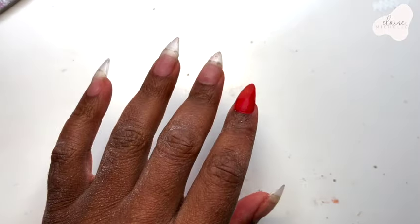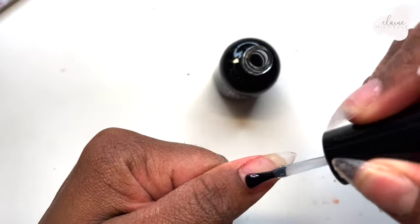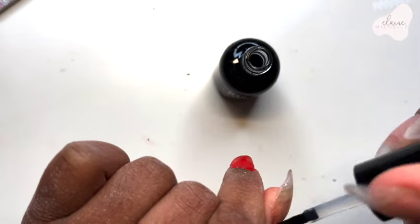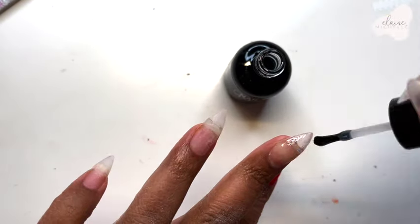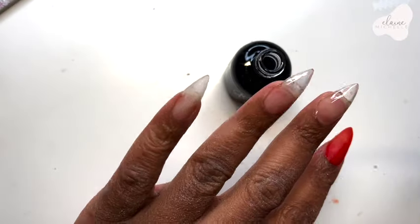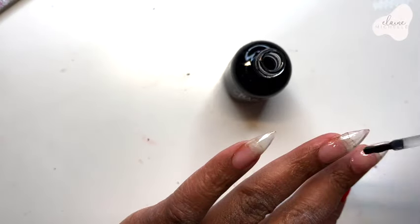Let's go ahead and put down that base coat. As you can see, you can see the lumps — don't judge me, I was trying! I think I should have filed it down more, but maybe I just didn't do enough. I don't know, it's just lumpy.